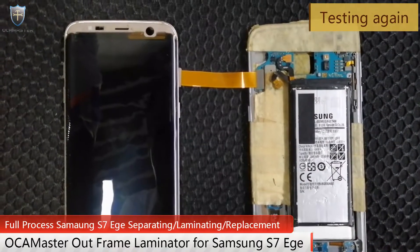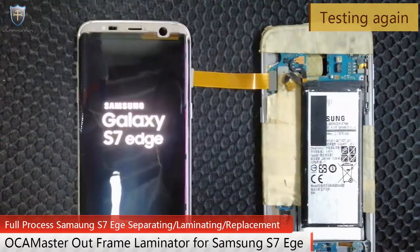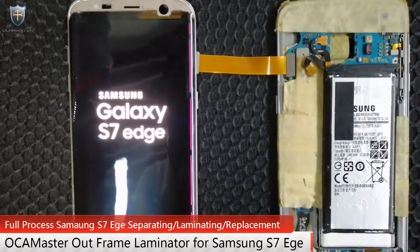After cleaning the screen, let's have a test again. You see the screen works fine.